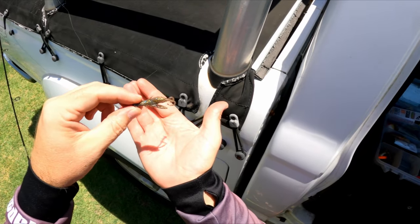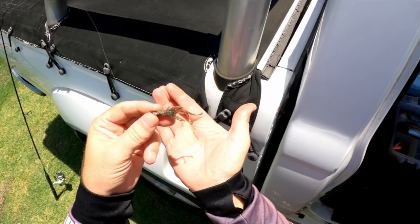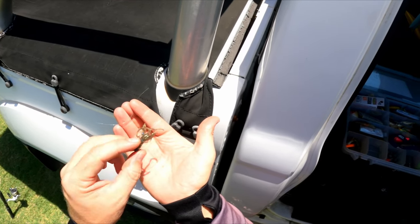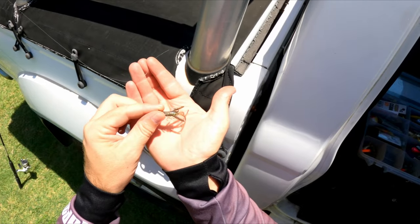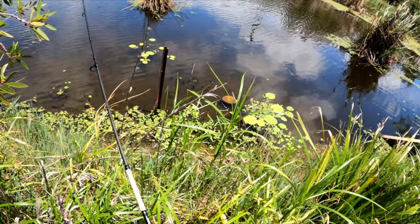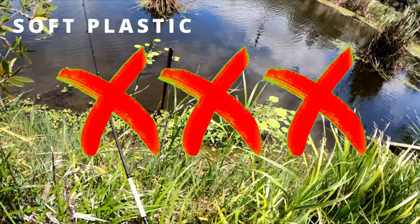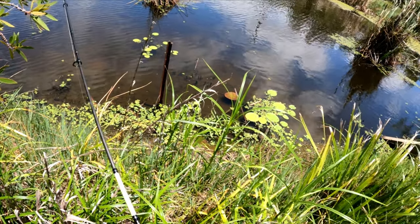Okay, last thing I can try is this little soft plastic — it's a little nymph imitation. Pretty finesse, pretty natural looking. I'll put a bit of S-Factor on it. If that doesn't work I'm out of here. They're just not biting. I've tried two different lures and bait with no luck.